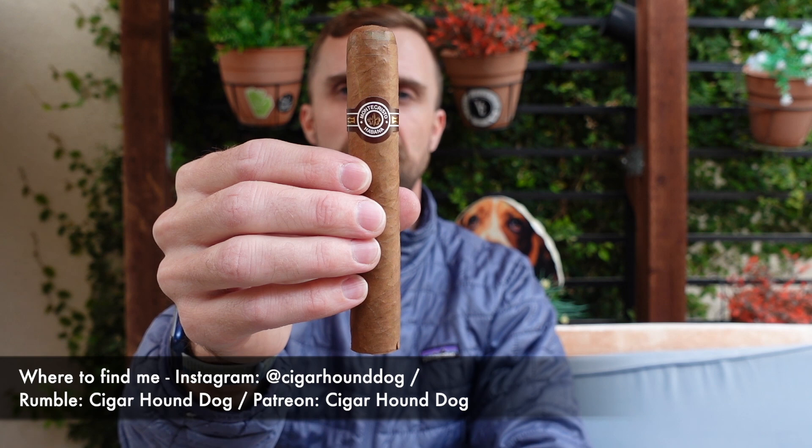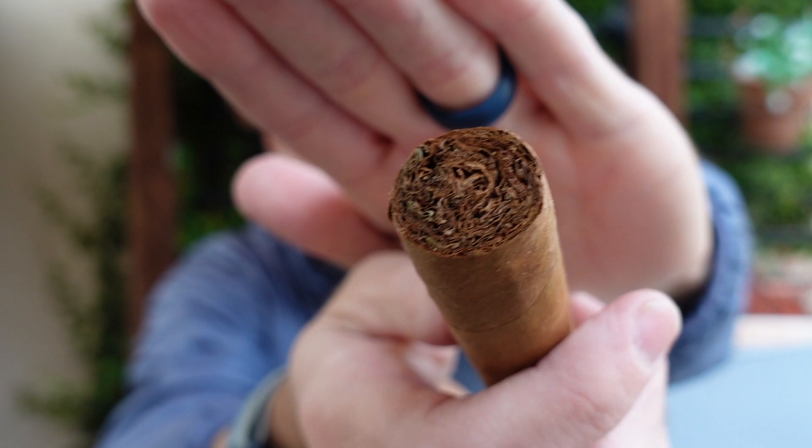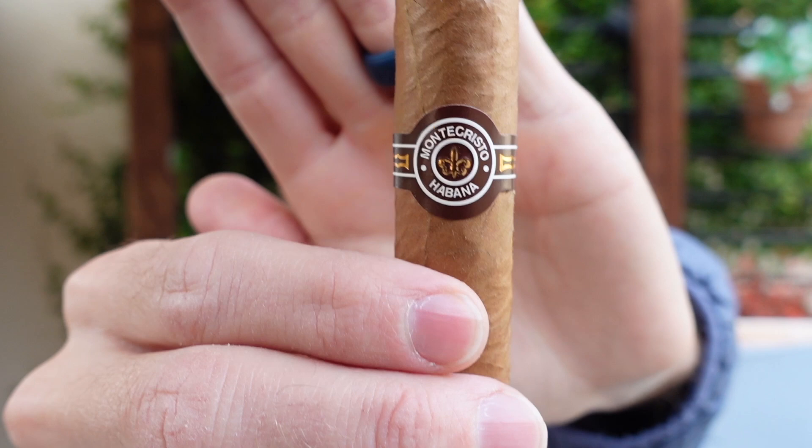This is a 5 and 3/8 by 52 ring gauge Robusto Extra. Nice, solid, hefty feel in the hand — with this being a Cuban, hopefully not too hefty. Nice enough looking wrapper too, light brown in color, only a couple of prominent veins. Very, very well-packed foot, and a simplistic and classic Montecristo band.